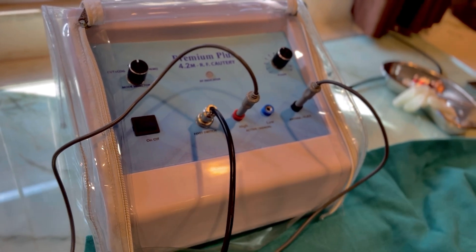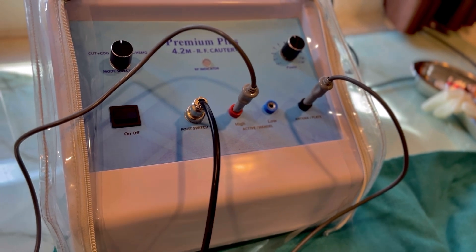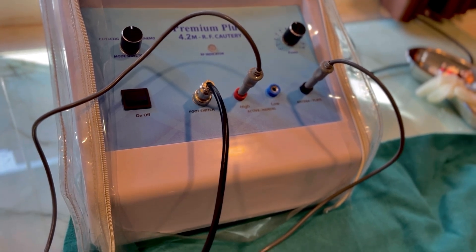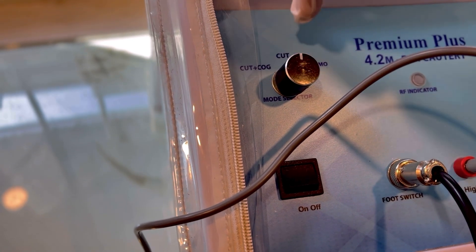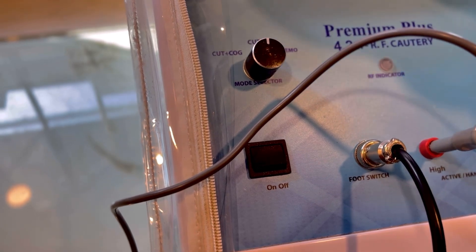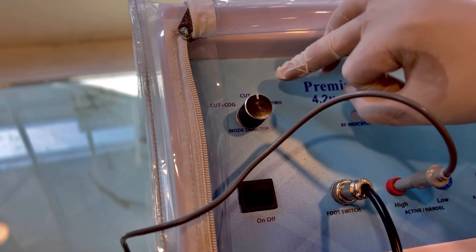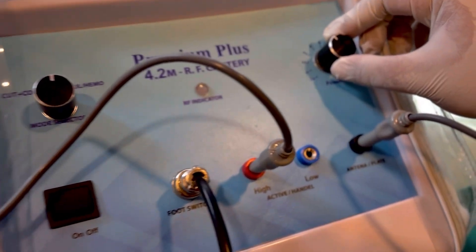There are two types of cautery: bipolar or unipolar. We have the unipolar cautery here. A bipolar cautery is always better, but we can work with unipolar as well. The unit has certain modes: cut and coagulation mode, cut mode, and hemostat mode. For cauterization we usually use the cut mode — yes, you heard it right, the cut mode only — and try at the minimum possible power.